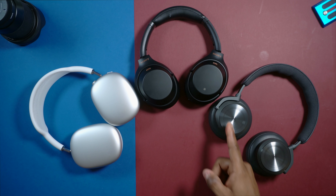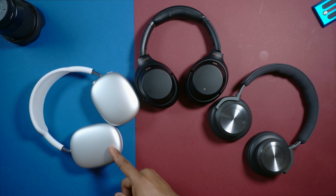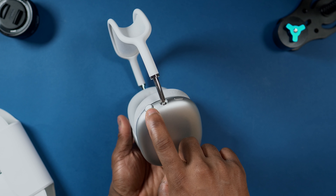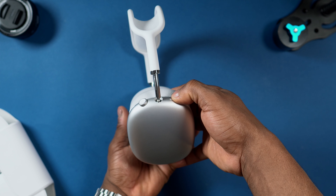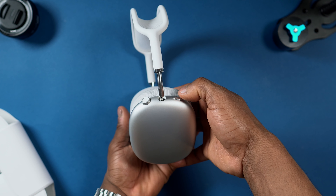The Beoplay H10 has touch controls on the right ear cup, same for the Sony as well. But on the AirPods Max you don't get touch controls — you've just got this dial, this crown, for you to rotate, and then there is a button for you to toggle between active noise cancellation and ambient mode.